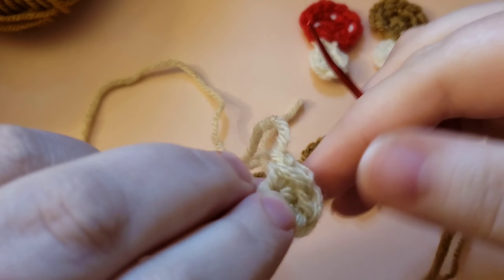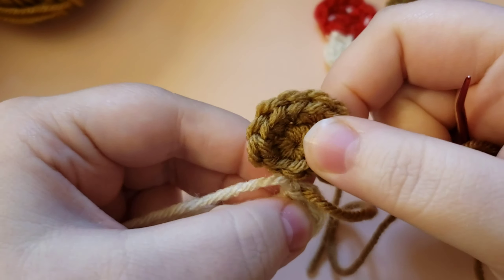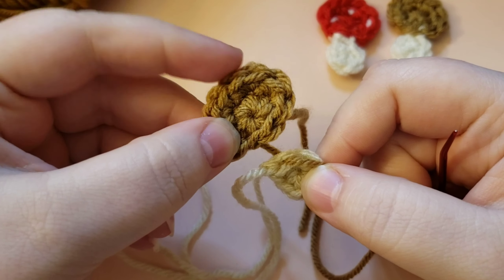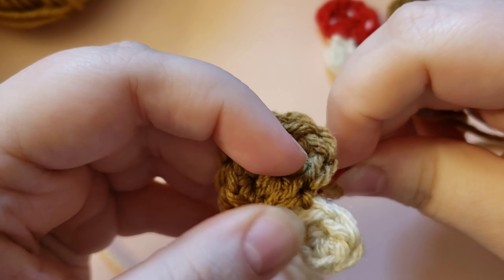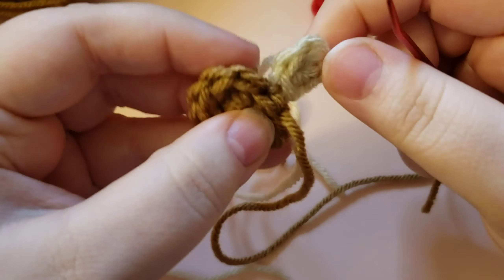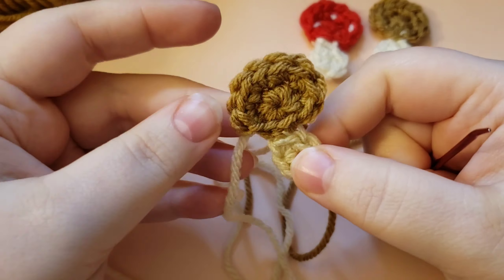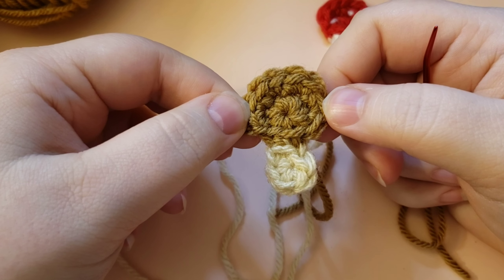Keep it centered as you hold the pieces together. The side that you did not do the increases on goes down at the bottom — the increases are at the top and you've got the more flat side at the bottom. That's where the tail is from finishing off the cap. Go ahead and sew it on. It doesn't take much sewing at all to attach it — this is such a tiny little piece.